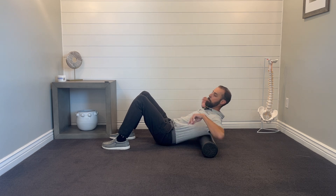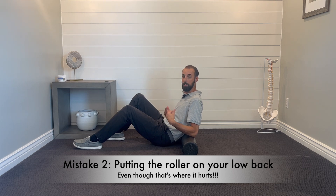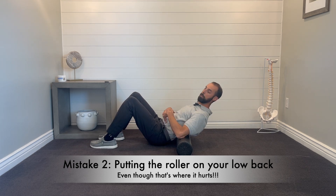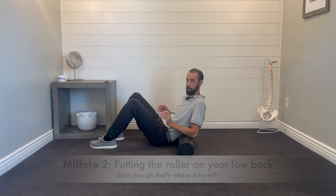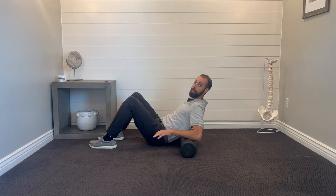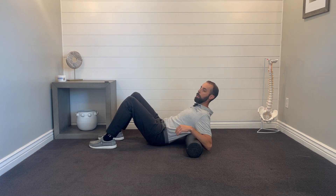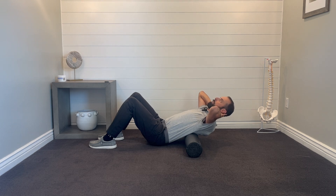The foam roller stays still — you're not rolling anywhere on it. Keep your hips and butt down; don't lift up trying to arch, as that's going to cause more of an abs workout. Just be down on the floor, nice and still, arching back above your low back. The second most common mistake is bringing the roller down too low. Your low back hurts, so common sense says put the roller there — but you can immediately feel your abs getting too much of a workout and it hurts your back. It's too much pressure in a direction your low back doesn't want to go.